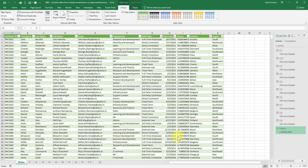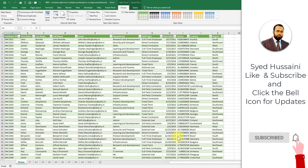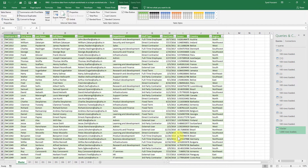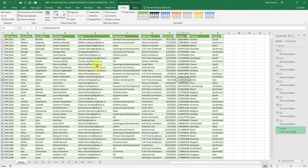This will get the data from all the worksheets into the master worksheet in a combined format. You can see the master worksheet shows 1,000 rows loaded. Notice that along with the Table Tools tab, you now see a Query Tools tab — that is because this table was generated using Power Query.